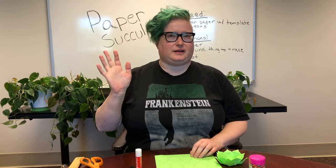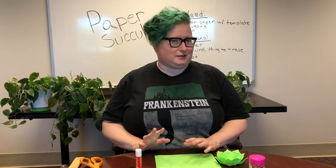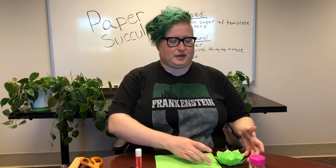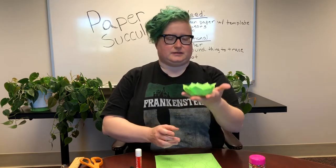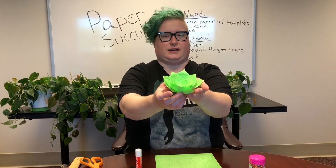Hello everyone, it's Mary here, back again with another adult and teen craft here at the library — at least online. This week we're making paper succulents. You can see an example here, just a little paper guy that won't die on you.